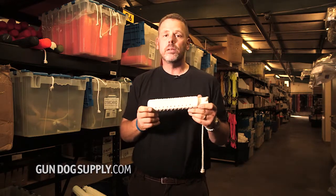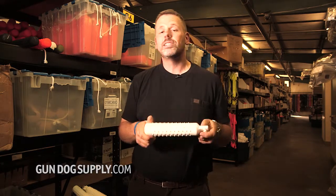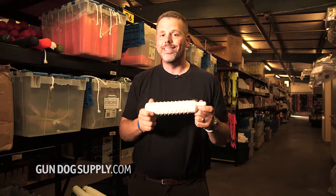It's got your knobs on it, so it's easy to pick up. Like all of our dummies, it comes with a free throw rope. I've been real happy with the performance on these. If you're looking for a harder dummy, this is the way to go.